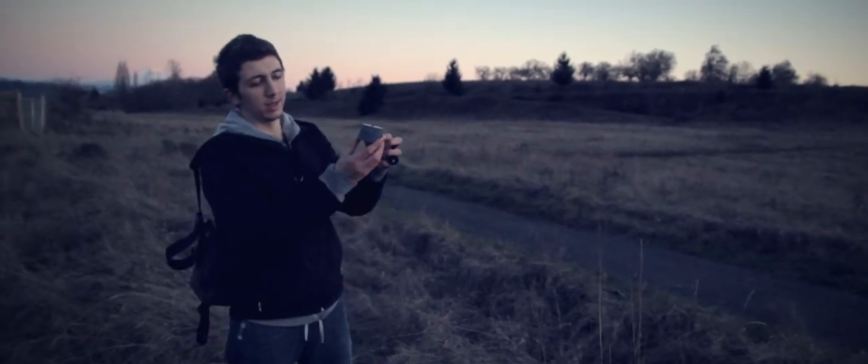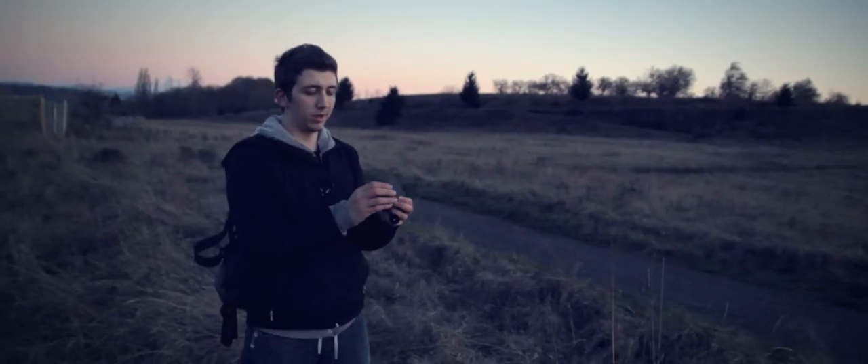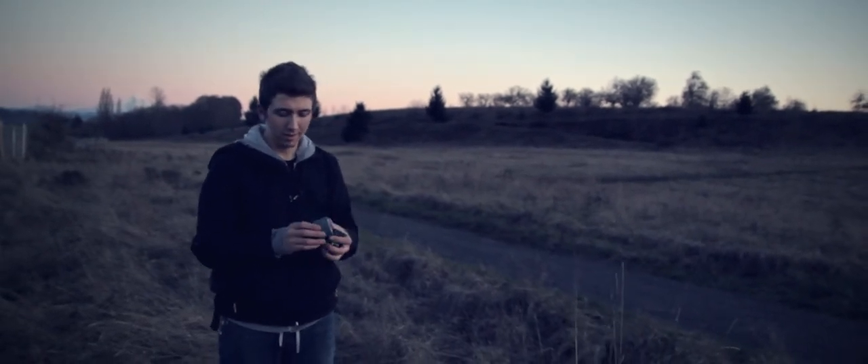It's this little guy — this is the Camelapse. Pretty much what this is, is it's a small egg-timer type device that you would use with a GoPro or a small camera like our A1200 that we have.